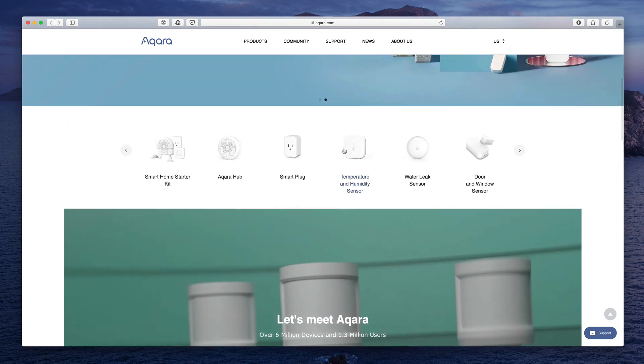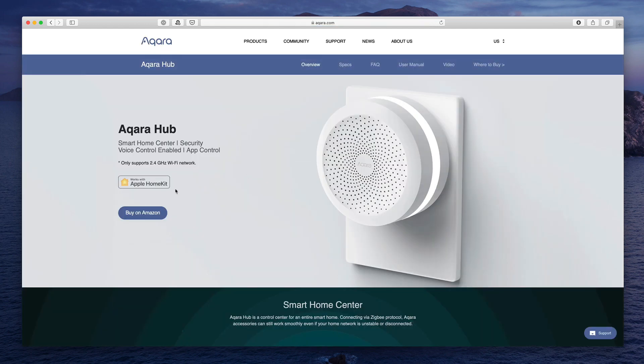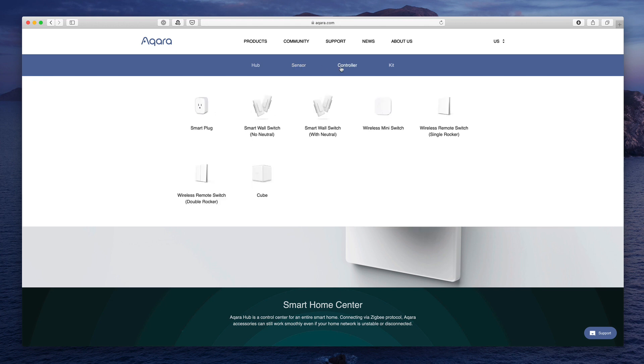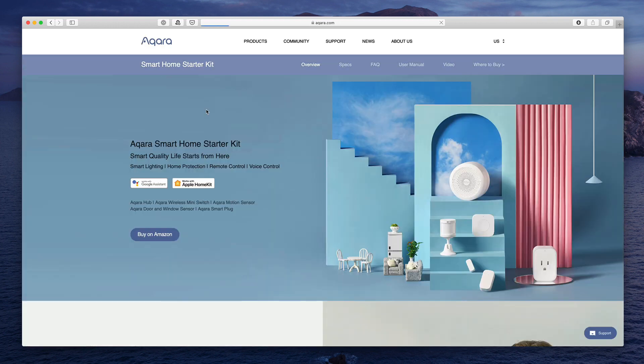The kit that I was given included the HomeKit Aqara Hub, which serves as the central hub that all of the other devices connect to. I was also given a set of sensors, including a temperature sensor, a water leak sensor, a door and window sensor, vibration sensor, and motion sensor — and all of these have worked really well. I was given some controllers as well: a smart plug, a wireless mini switch, the wireless remote switch with single and double rocker, as well as the cube. You can buy the smart home kit right on Amazon.